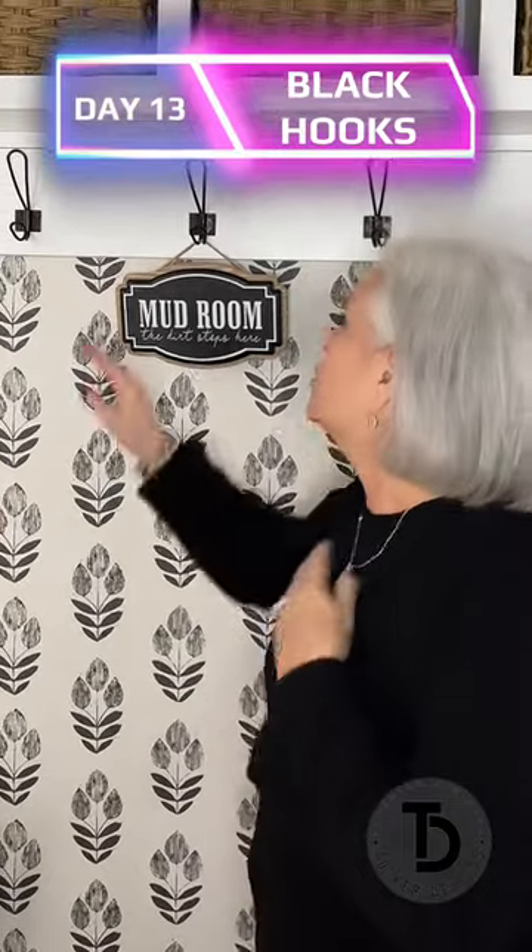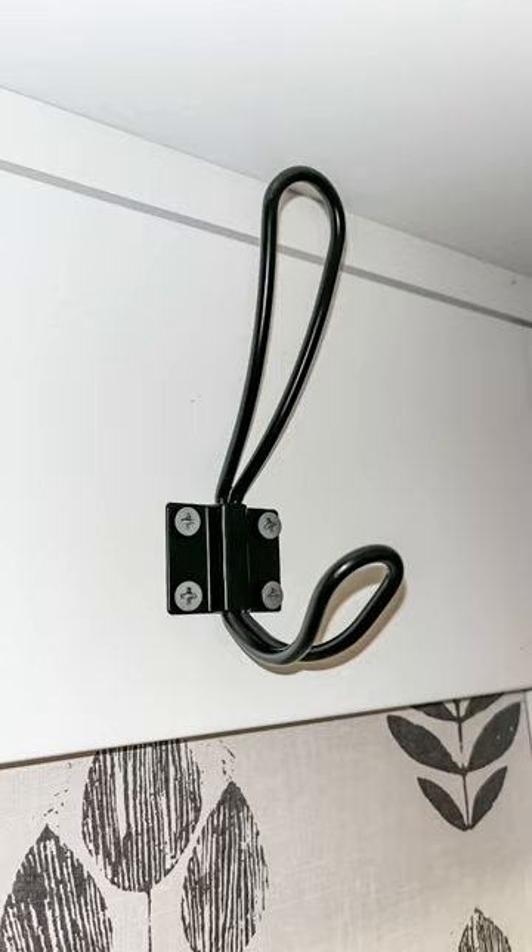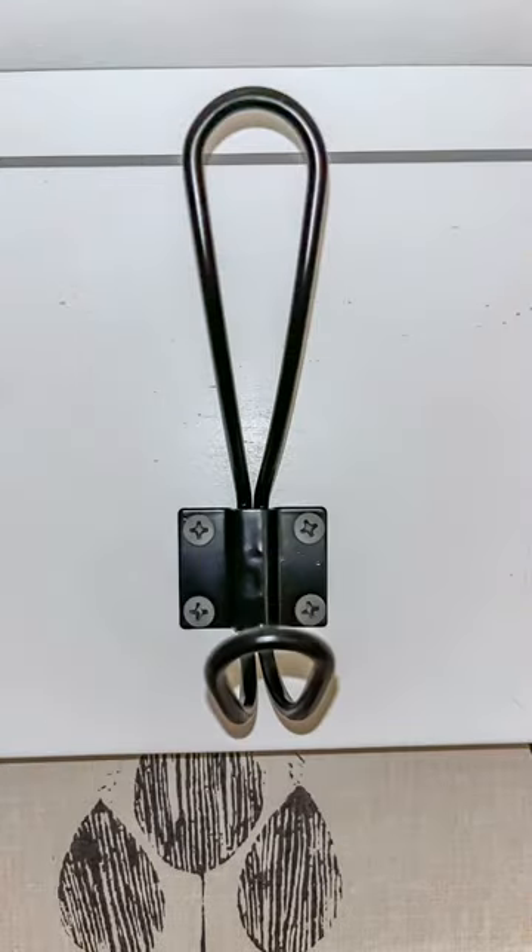Today is day 13 of my 30-day one-minute challenge to bring you great home products, and today I want to talk to you about these hooks. I just love these hooks — they have kind of a vintage style to them. These are a black metal double hook, and they come with four little screws so you can get them nice and secure, and they can hold a lot of weight.